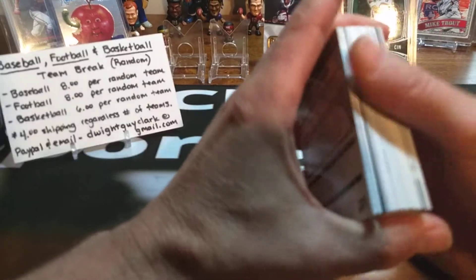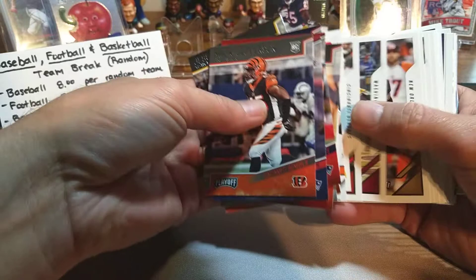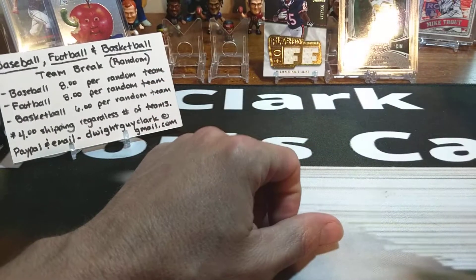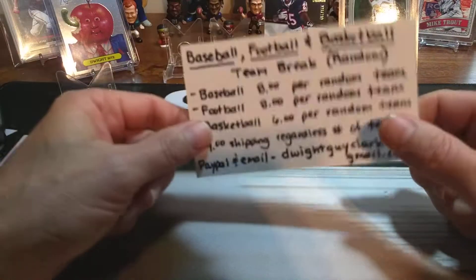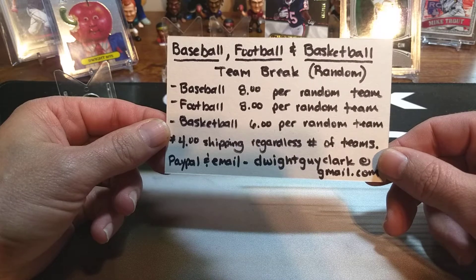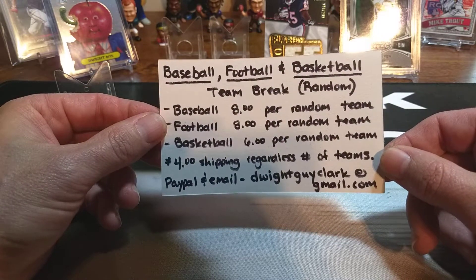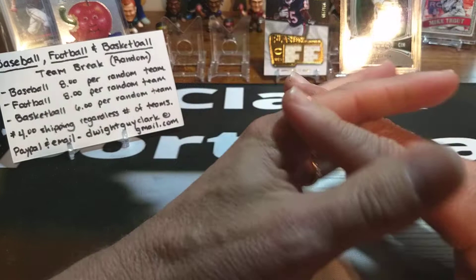So we tried — had some chances there to get some good cards but that's the way it goes sometimes. Look at that Joe Burrow in the back, and then of course we got some recent stuff, so not too bad. Go look at my prior video — I broke into one of these to show you a little bit about them. Also, remind you to comment in the team break video out there. Eight dollars per random team for baseball and football, and six for basketball. I'll try to keep it up to date with the count, and we will break as soon as it's filled. There's my email address — go ahead and submit payment. Four dollars shipping regardless of the number of teams you buy.